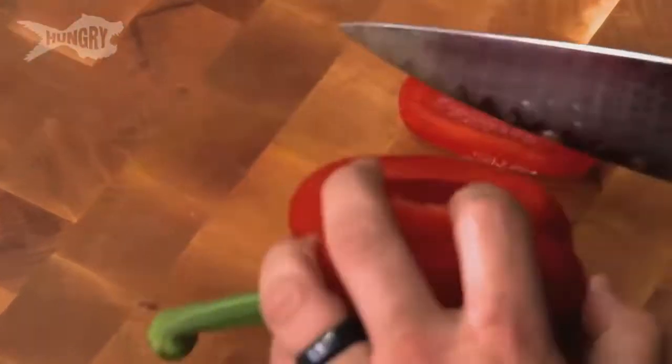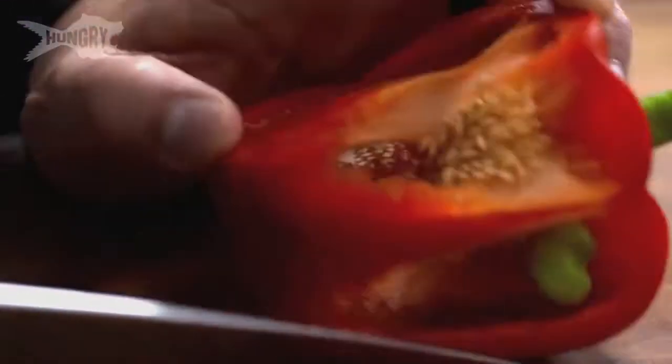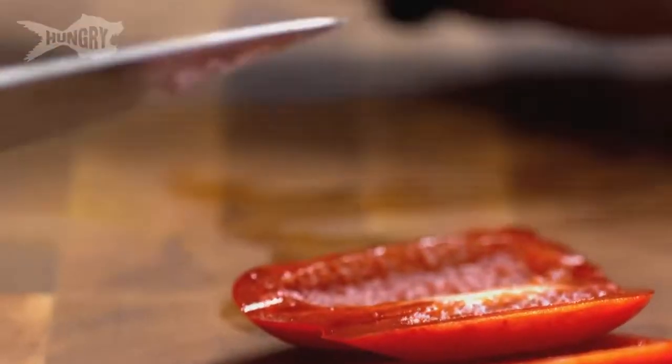We start off with some bell peppers, because that's like always the main ingredient in fajitas. With these, I like to cut them nice and thin — we're going to cut them into a julienne, which is a nice little thin strip. And if you can't cut it that thin, just do your best. Don't stress.